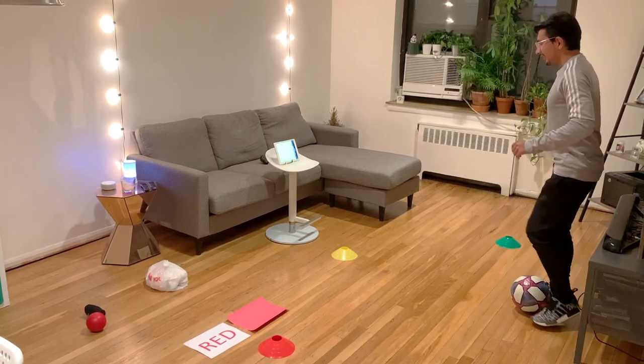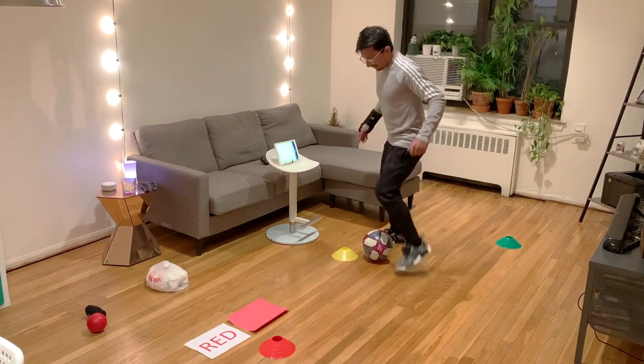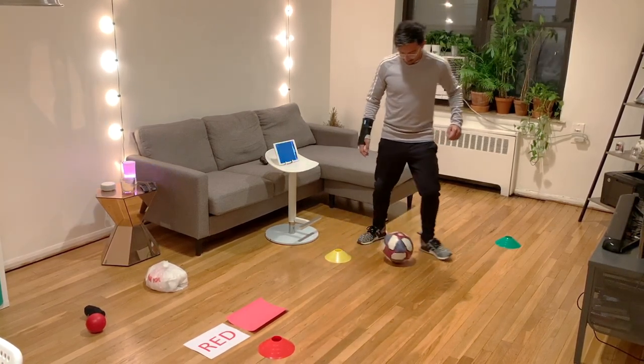What happened to red? Yellow — go all the way to yellow, inside of the foot, trap it, outside of the foot — whoa, got away from you there.